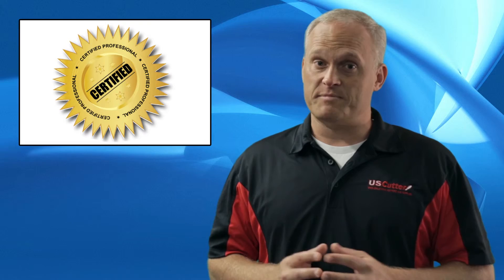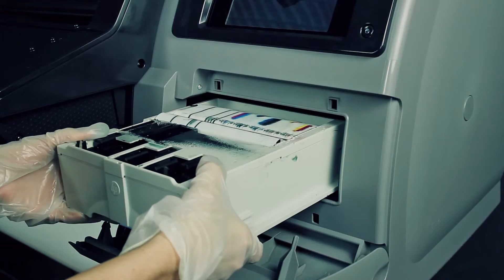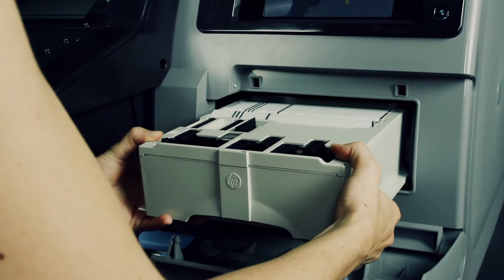With HP Latex, it works a little different. Routine maintenance is as easy as pulling out the old cartridge, sticking it in an envelope, and putting in the new one in its place. The whole process just takes a few minutes.